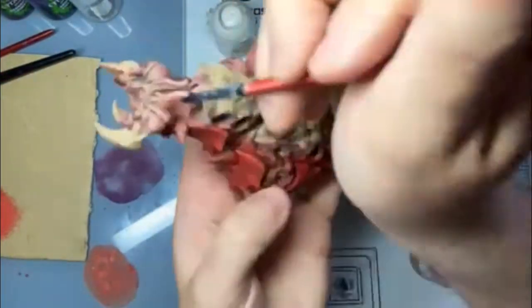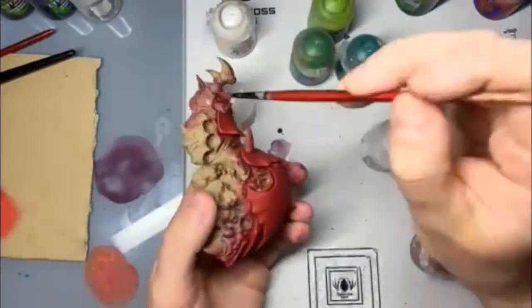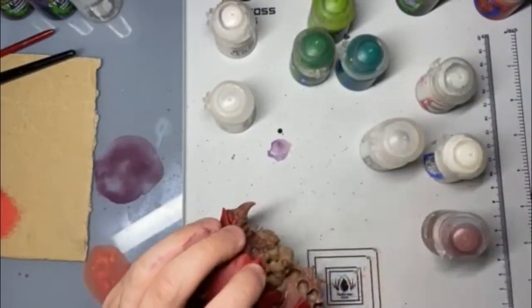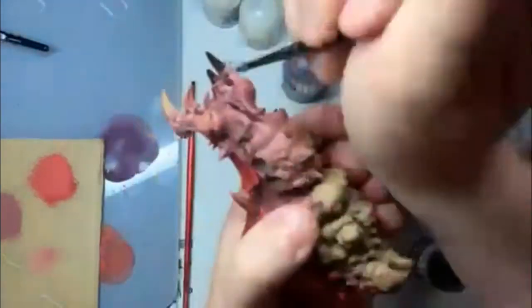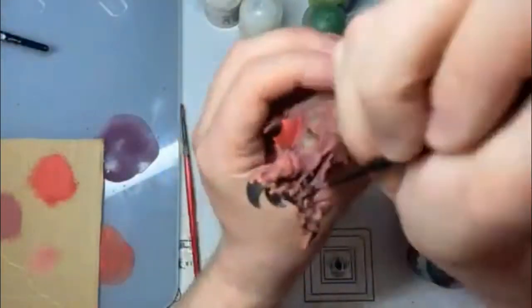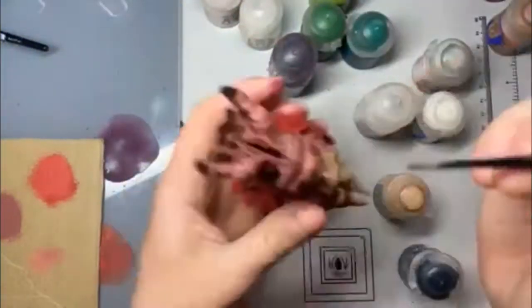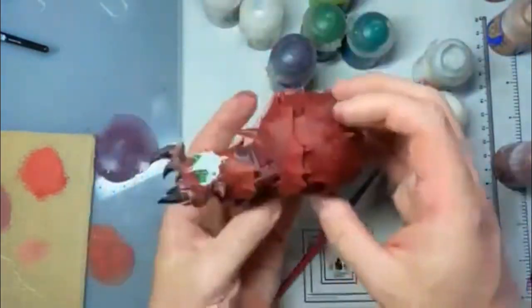Next up was the skin. This all started with a base coat of Bugman's Glow — I thought a skin-coloured underside would be quite creepy. I think when you paint anything that isn't skin, skin makes it look a bit unsettling, and I just went with that. I did all the joints and things in the legs using the same method. I did skip to the little mandible-type things at the front: this was just a base coat of Abaddon Black, then I mixed in some Eshin Grey, some Mechanicus Standard Grey, followed by a line highlight of Dawnstone just to make them look a bit sharp.